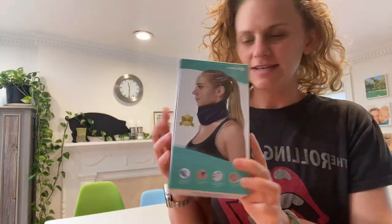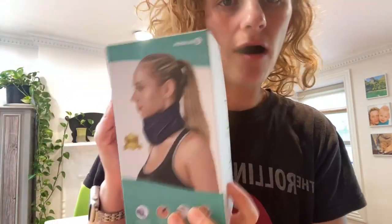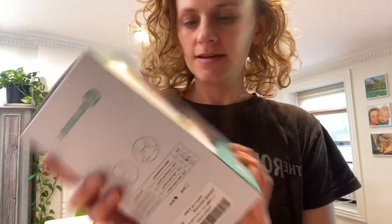Hi guys, so today I received this Blebok brand neck brace to check out and give my opinion on it. I'm gonna open it for the first time now.